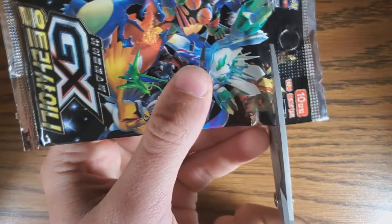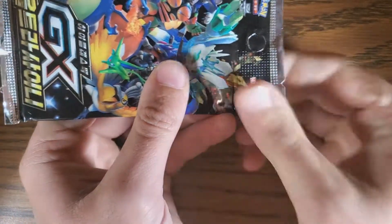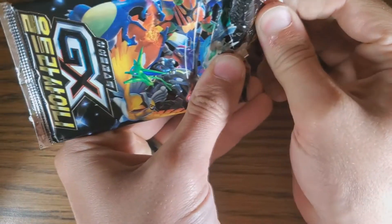For all of those who aren't incredibly familiar with Pokémon, a shiny Pokémon is an off-colored version of a Pokémon — they switch the color palette around. So Charizard, one of the most famous Pokémon, is normally red, but he's black when he's shiny.